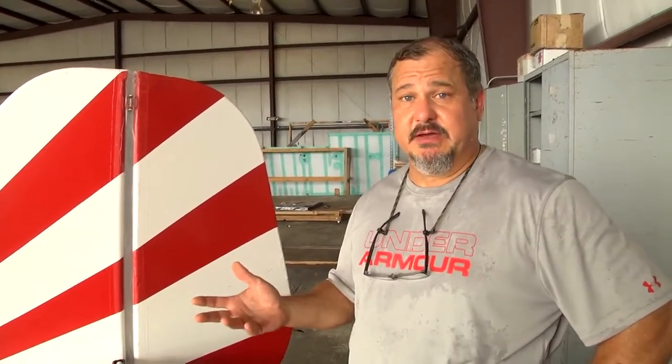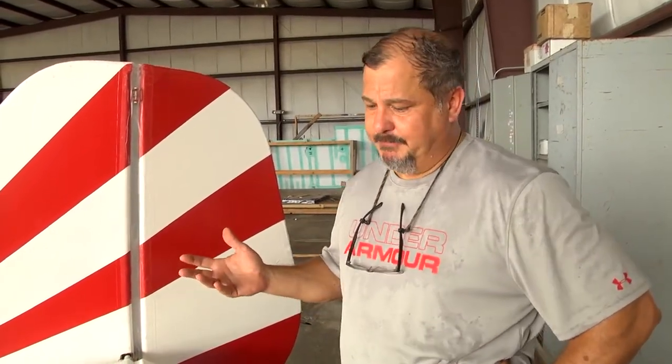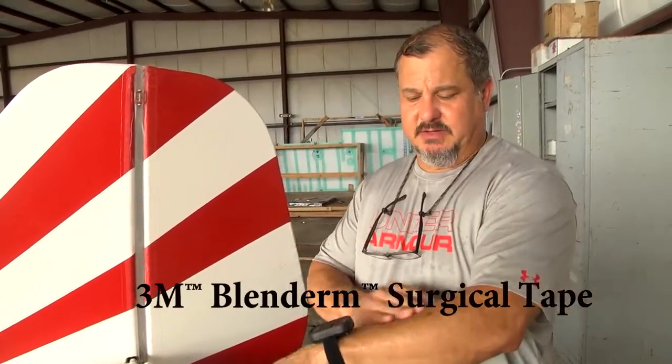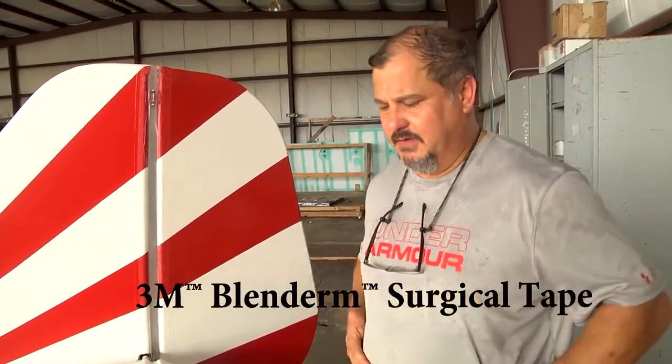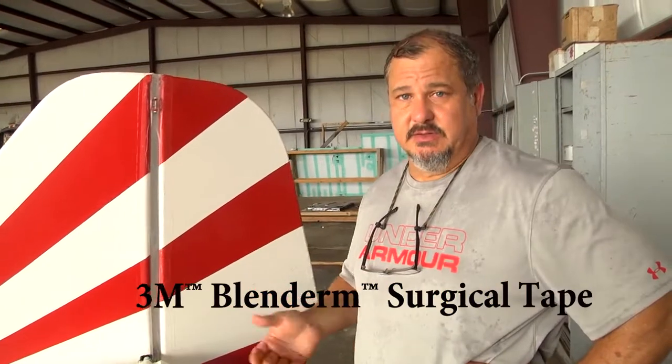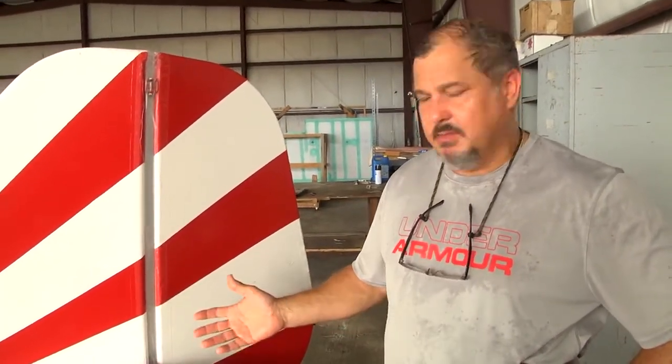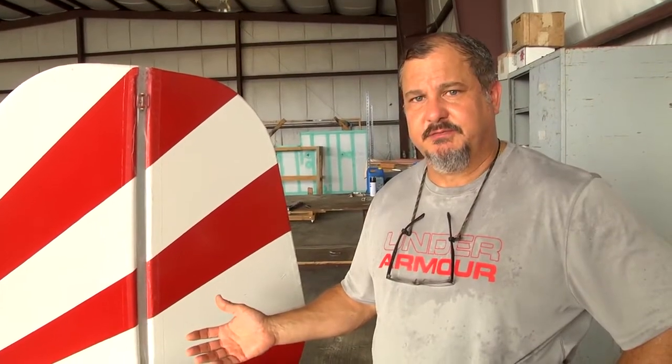So I did some research and found a lot of guys are talking about using — I'll put the word on the screen because I can't think of it right now — it's a surgical tape that they use like when they put an IV in and stuff. A lot of guys were talking about how it works really good. It's a really flexible tape. So I have installed it on my plane yesterday. We just took a first flight in it this morning and it was awesome.